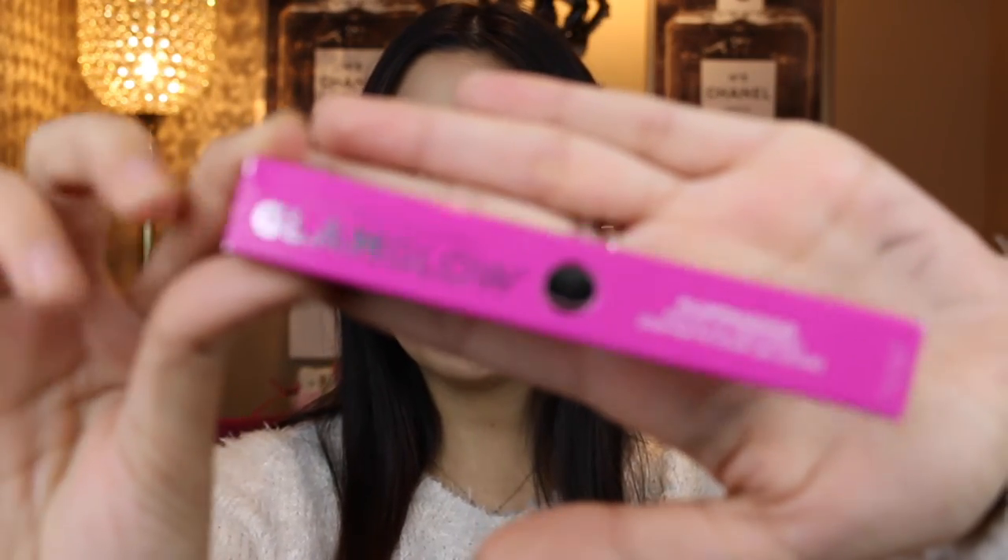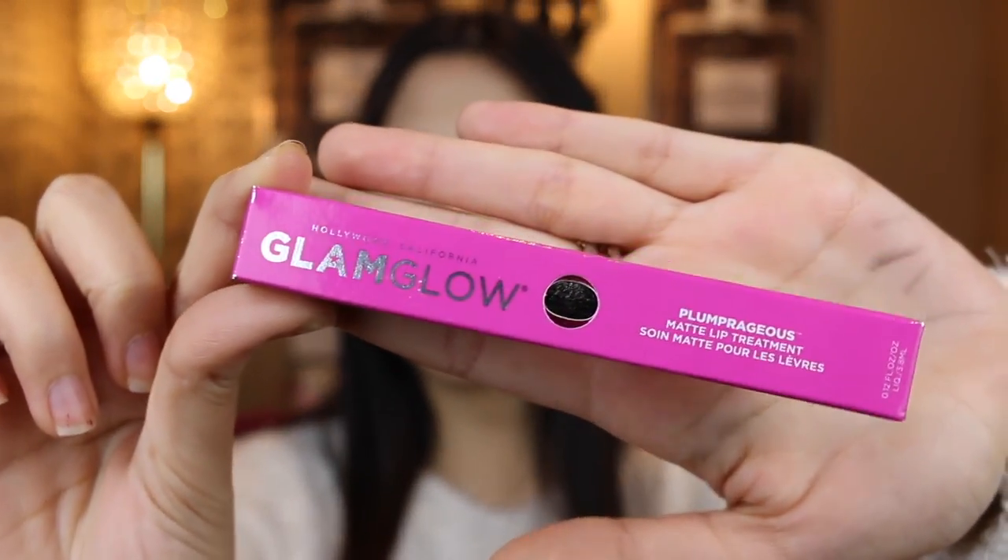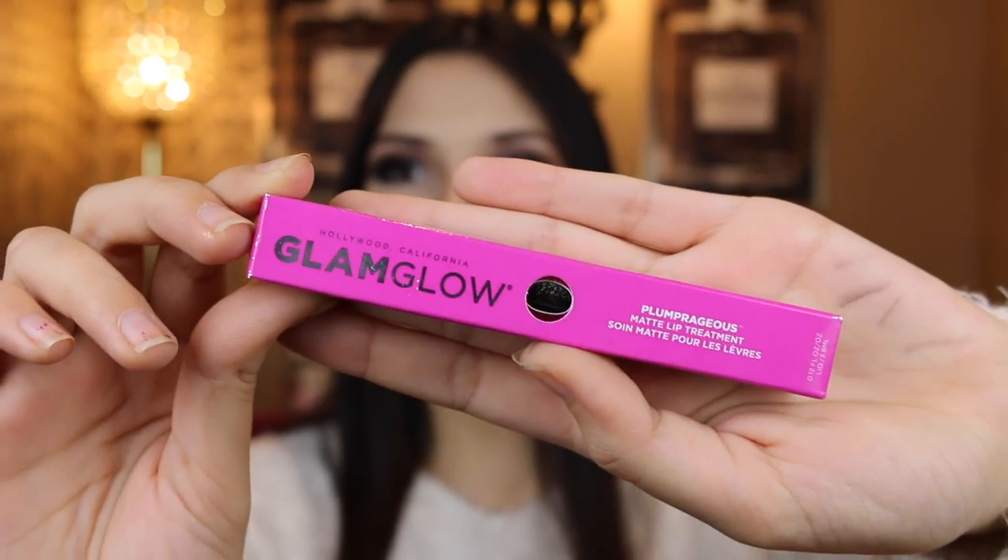Hey everyone and welcome back to my channel. I bet you're wondering why I'm not wearing any lipstick, and that is because today we are trying out the Glamglow Plumperageous Matte Primer. This is a brand new — not really brand new — but it's a new product from Glamglow.